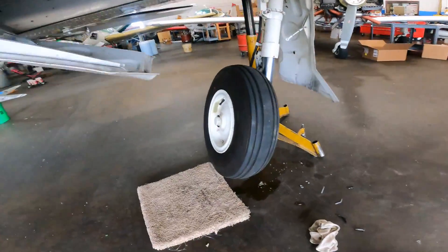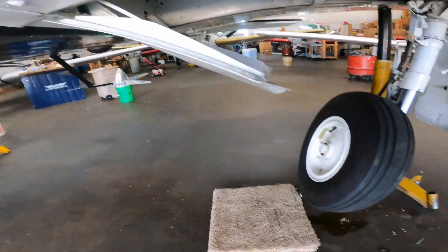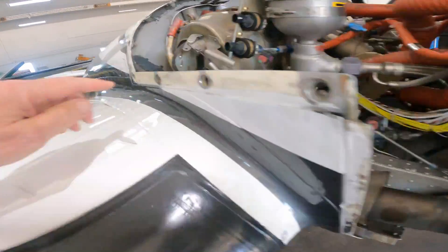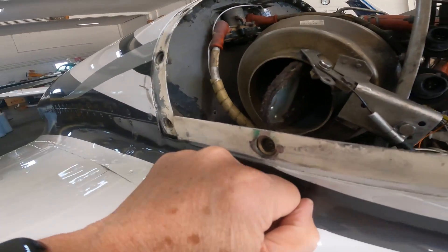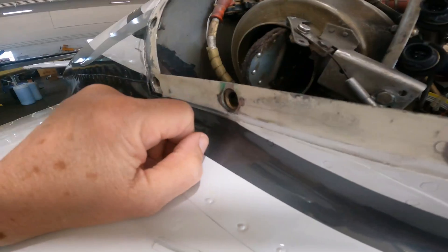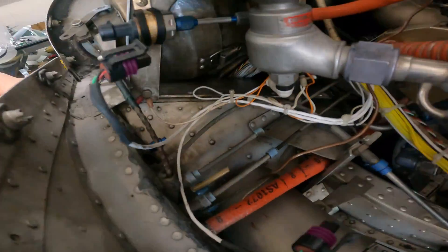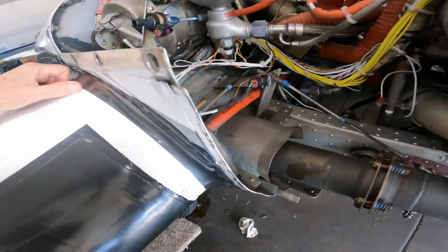The gear situation isn't great right now but it's kind of intermediate — they'll put it back together and it'll be straight before I fly it again. That's the aux air door — in case the main intake gets iced up I can get alternate air from the inside.